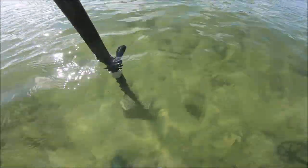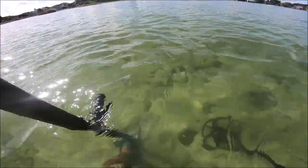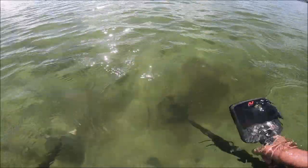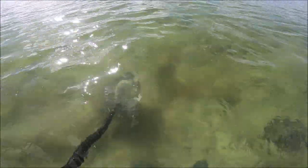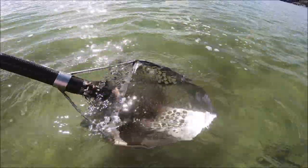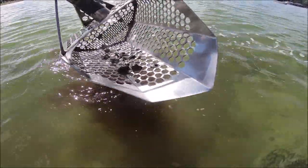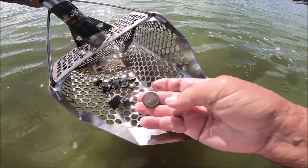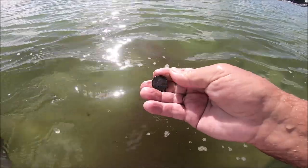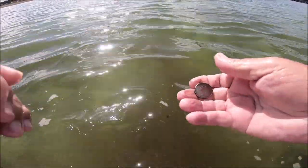I turned the camera on for this one — got a strong 46 signal down here. I think it's going to be either a quarter or one of those vapes, and I hope I'm wrong on both. Got it in the scoop — wait, could be one of those big beer tops too. Nope, we got a quarter. Looks like Texas. Hasn't been in there too long.